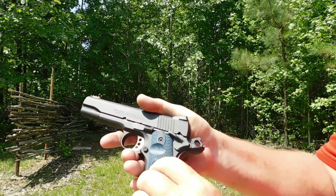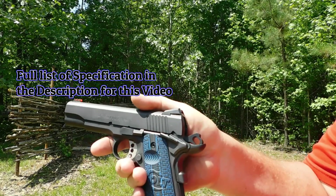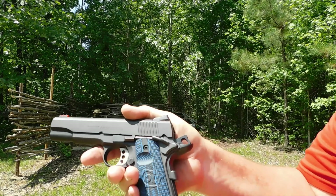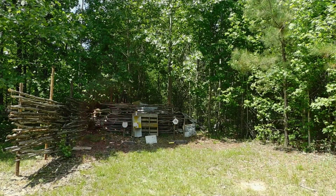They do have some special attributes. You can see on here you get a cutout for your thumb to more easily reach the magazine release, so that's kind of cool. All right, let's shoot a few more.